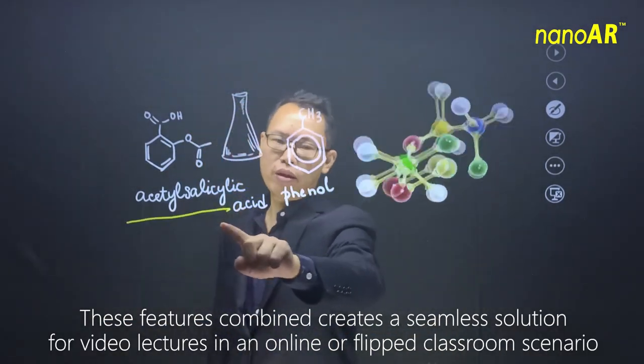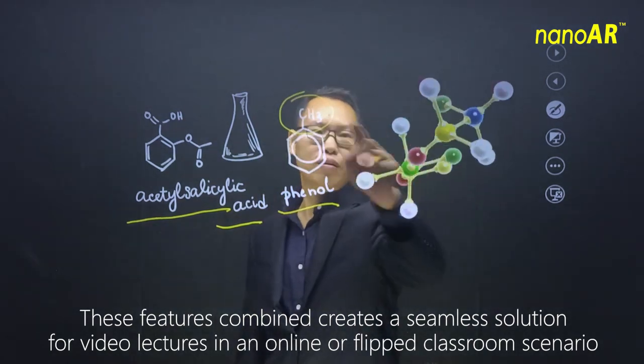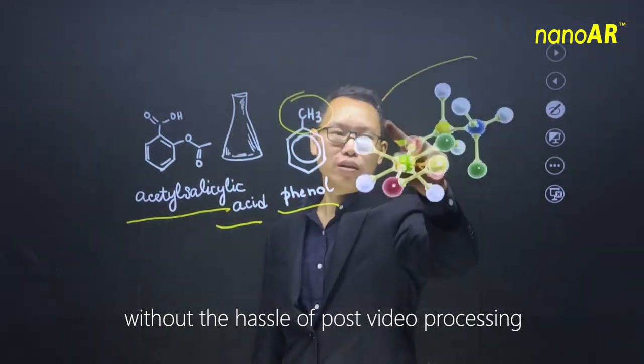These features combined create a seamless solution for video lectures in an online or flipped classroom scenario, without the hassle of post-video processing.